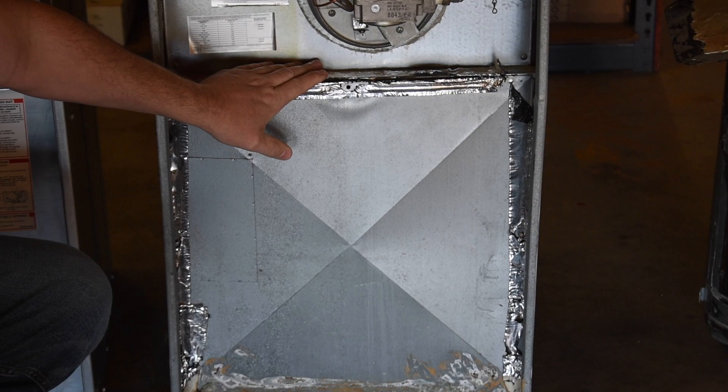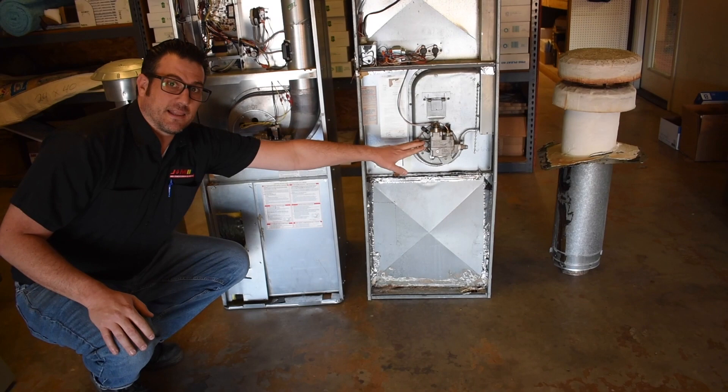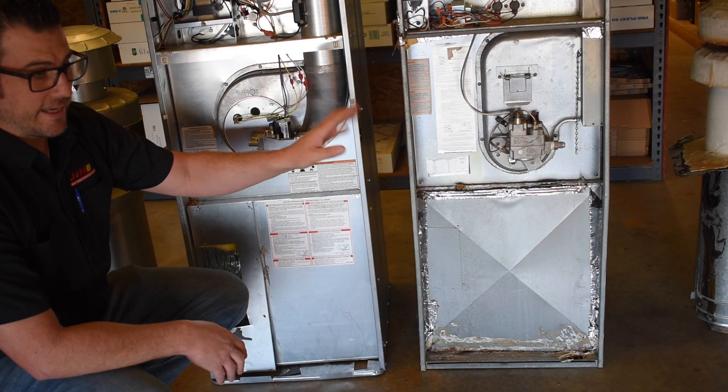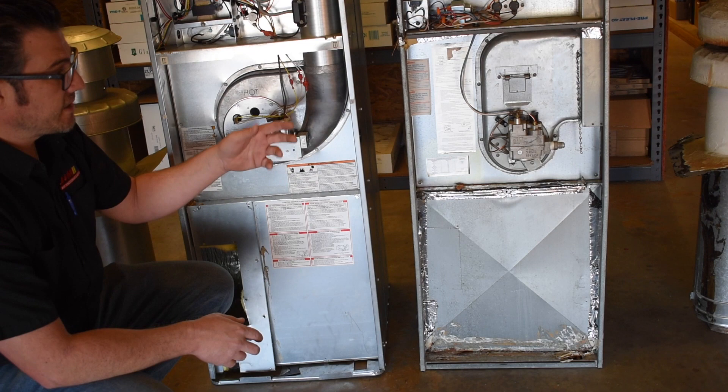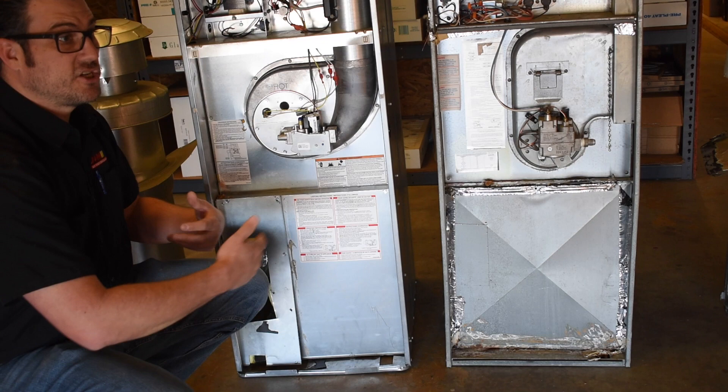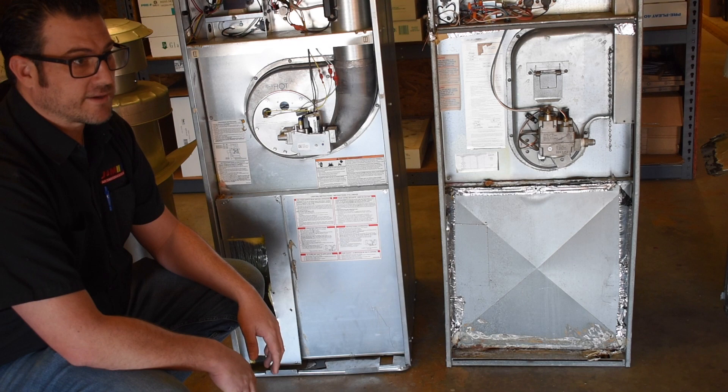A major difference is that the old furnace has a pilot light and the new one does not. A pilot light uses gas continuously, costing between $4 and $12 a month just to keep it lit. In the summertime, it also heats the furnace from the inside, adding up to $20 a month in additional air conditioning costs. Eliminating the pilot light in favor of electronic ignition represents a huge energy savings.